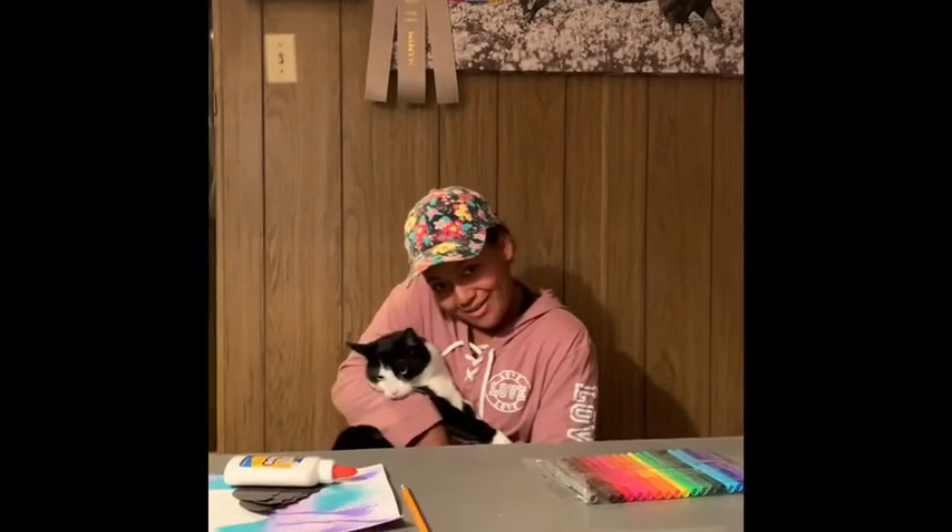Hi guys, it's Kayla and Oreo and today we're gonna show you how to do the art project that Miss Smith sent home. Say bye, Oreo!